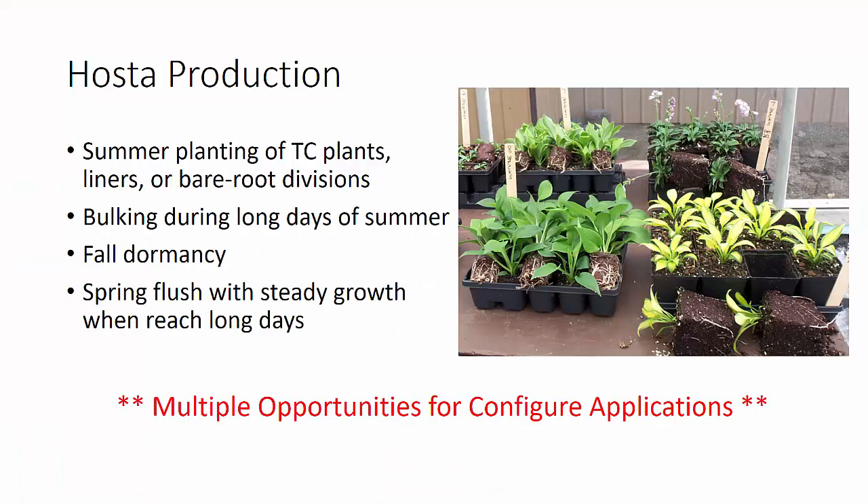Hosta production is typically done by planting either tissue culture plants, liners, or bare root divisions, usually during the early spring or early summer. During this early summer, we can get the plants established and start bulking those up, both the roots and the shoots, during those long days of summer. Hosta really likes to grow under long days. Then we get into fall dormancy, and then we have a spring flush, and then steady growth again resumes after we reach long days in the spring. This gives us multiple opportunities to make Configure applications to increase branching or offset production.